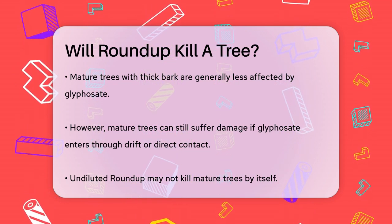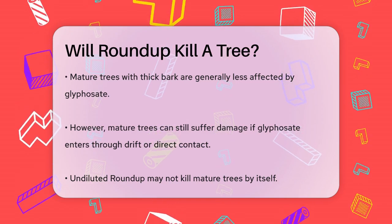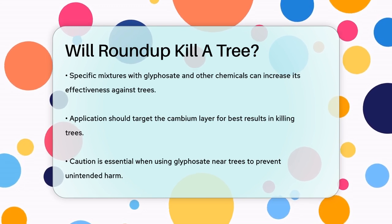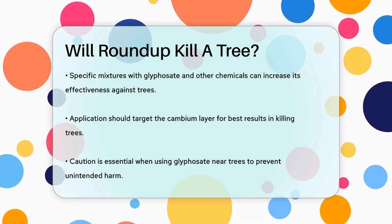For example, mixing glyphosate concentrate with a spreader sticker and ammonium sulfate can enhance its absorption and make it potent enough to kill even the hardiest trees. This mixture needs to be applied directly to the cambium layer of the tree, just inside the bark, for it to be effective.